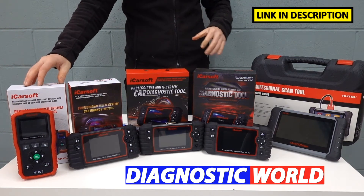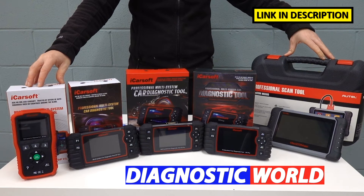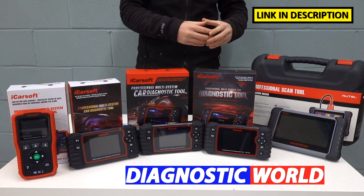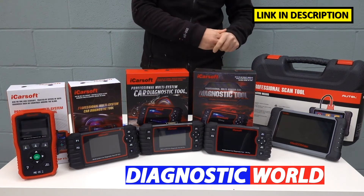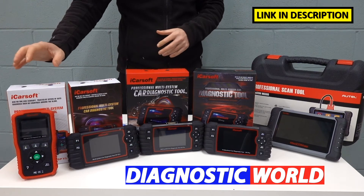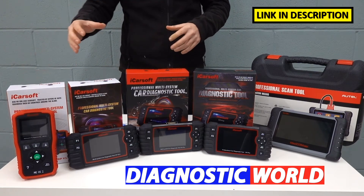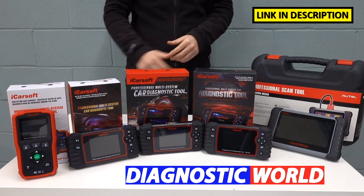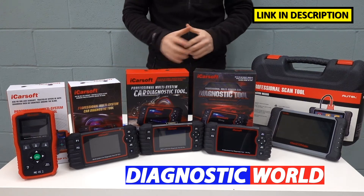I'm going to be starting with the cheapest, working my way along to the most expensive. Generally speaking, the more you pay for a tool, the more functionality and coverage that tool will give you. That's not to say though that the cheapest tool we have here today won't do the job for you. If you only need to do something basic, then this will do that for you absolutely no problem.